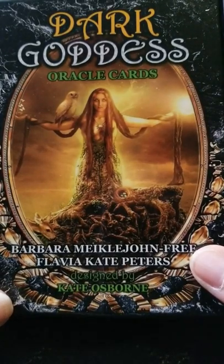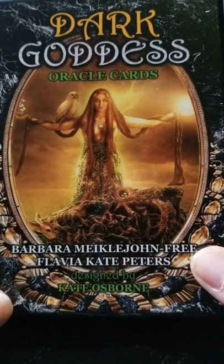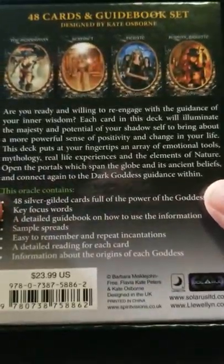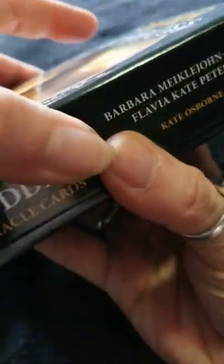Good afternoon everyone. Tonight's deck is the Dark Goddess Oracle Cards designed by Kate Osborne and published by Llewellyn. This is a 48-card deck focusing on what would be considered in pagan circles as the Dark Goddess or the Dark Mothers.